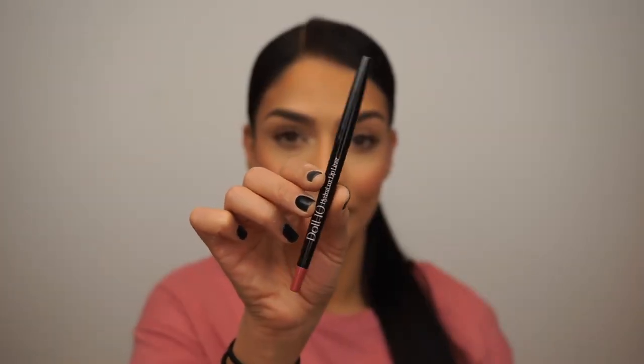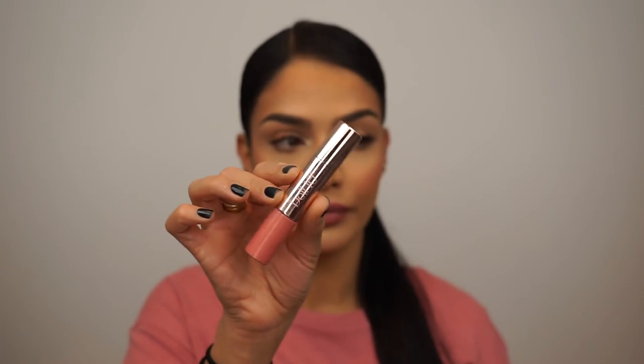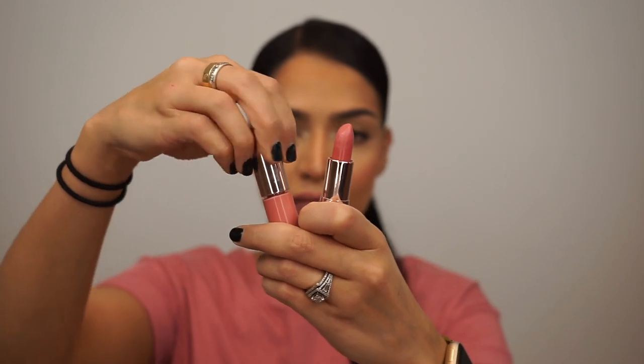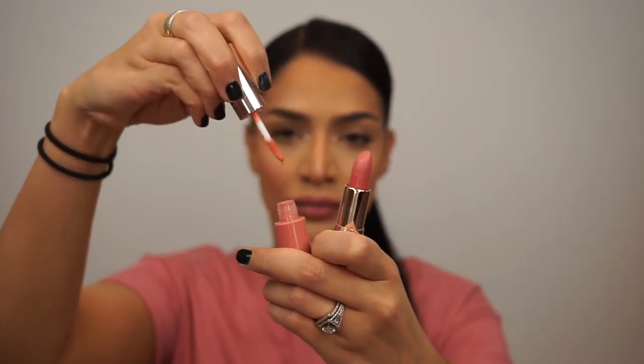Next, I'm going in with this retractable lip liner by Dalton Beauty, and I'm just applying this to my lips. I love how creamy and pigmented this lip liner is — it's absolutely amazing. Next, I'm going in with this Dalton Beauty lipstick and lip gloss combo. One side is a lipstick, the other side is a lip gloss, and I absolutely love how cute and perfect for your purse this is.